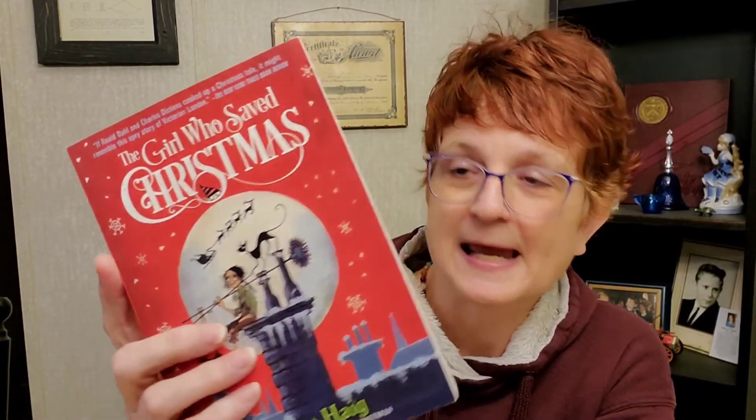The second book I picked up is called 'The Girl Who Saved Christmas' by Matt Haig. This one is for ages 8 to 12, by the way, and the other one says it's for ages 10 and up.